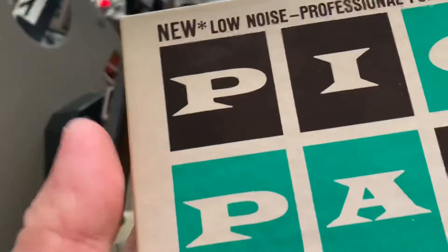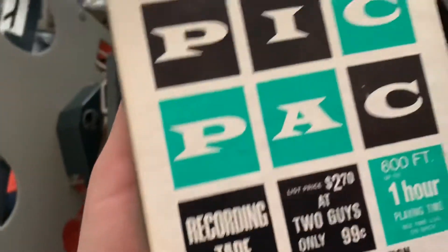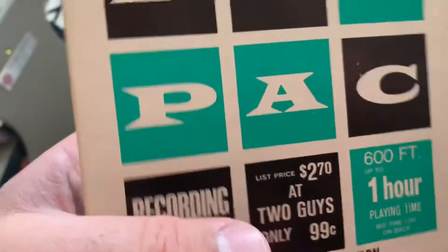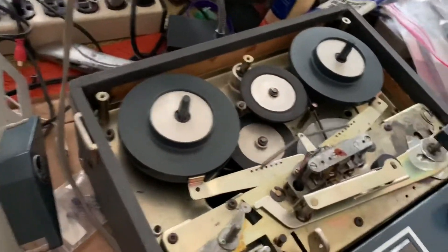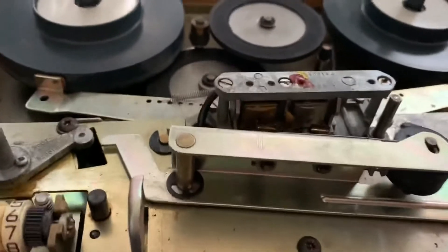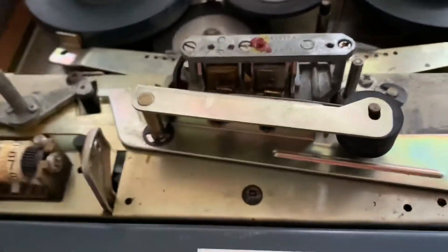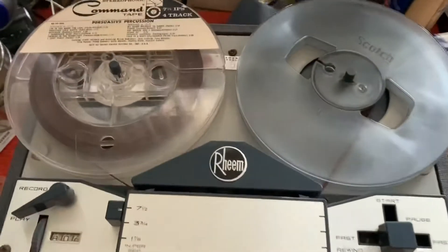That white stuff you see on the head is tape residue, which I need to clean. I believe it's from this tape right here, which I used for the demonstration. It's a really cheap Pick Pack tape, which was a store brand from a now-gone store called Two Guys. That tape was known to shed its oxide — or in this case the binding material. I believe BASF cassettes were known for that too. Okay, it's all back together, and I'll demonstrate what happens when you play a stereo recording with a mono head.